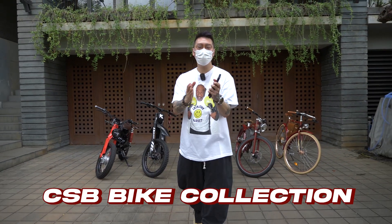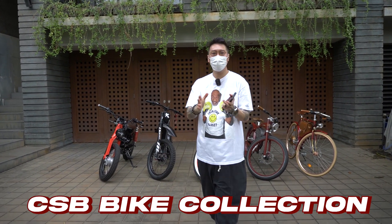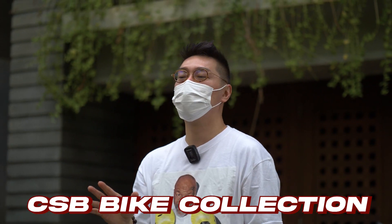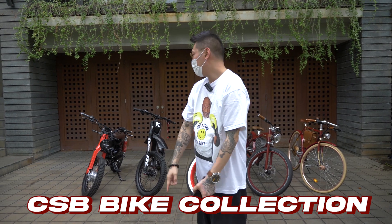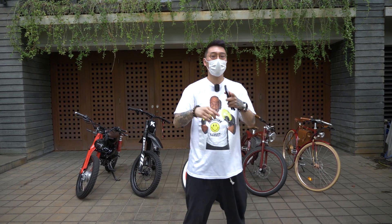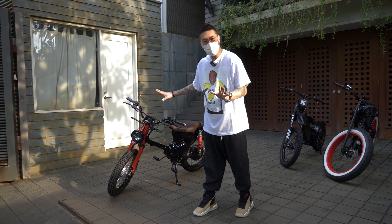Come back guys! Ini episode yang pengen dari dulu gue buat. Jadi waktu itu gue pernah polling, pengen gue diliput untuk koleksi bike CSB. Ternyata 90% bilang iya. Inilah koleksi bike-nya. Jadi ada electric bike sama juga ada motor unik. Nah kita mulai dari sini — ini adalah Shanghai Custom.